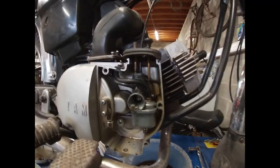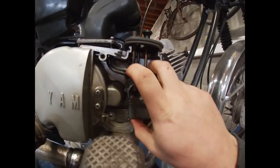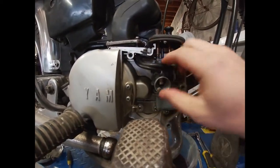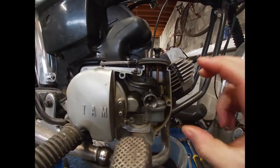To remove the carb from the FS1 it's pretty simple — you just need to disconnect these two hoses, and in the back there's a tiny hole where you can find a screw. You can remove the carb entirely from the inlet manifold that way, so you don't have to loosen the gas cable and the choke — you can remove it entirely.